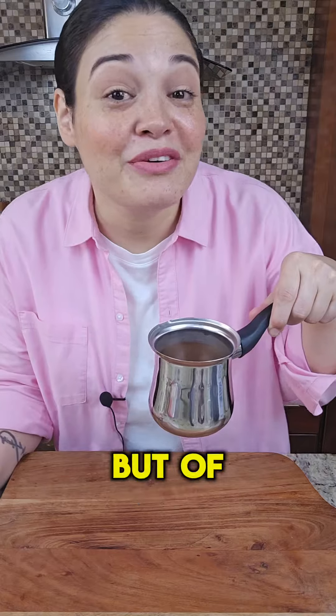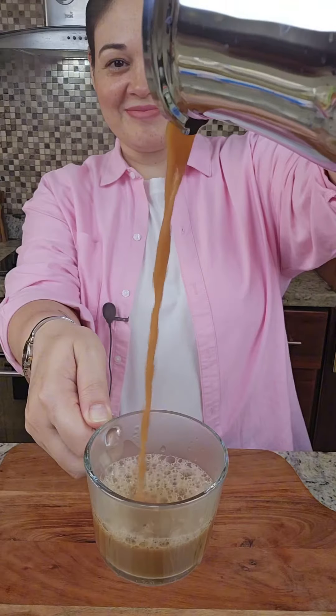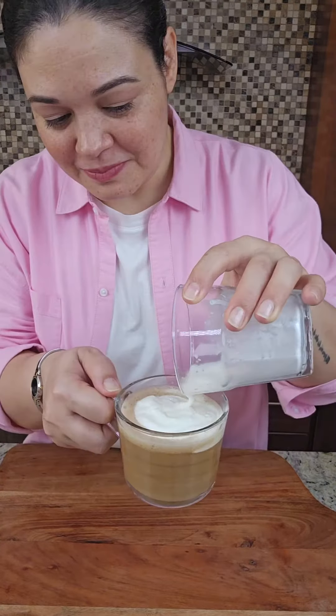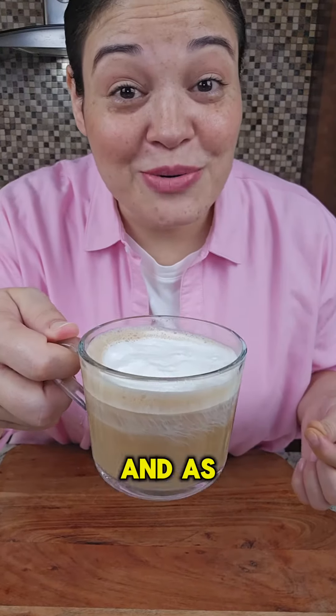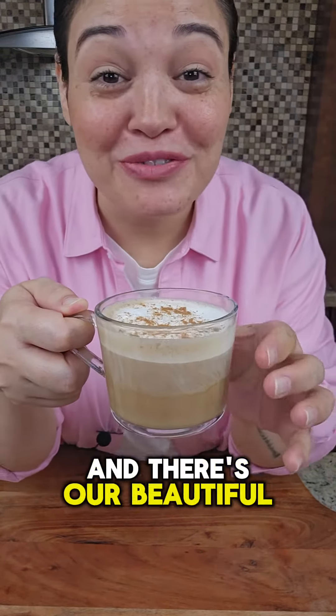Now we're going to bring this back to a boil. I'm going to add a little erythritol, but of course you're going to always add the milk of choice or sugar if you want. Now I'm just going to top with some frothy cream and, as always, finish it with a pinch of cinnamon. And there's our beautiful chai tea.